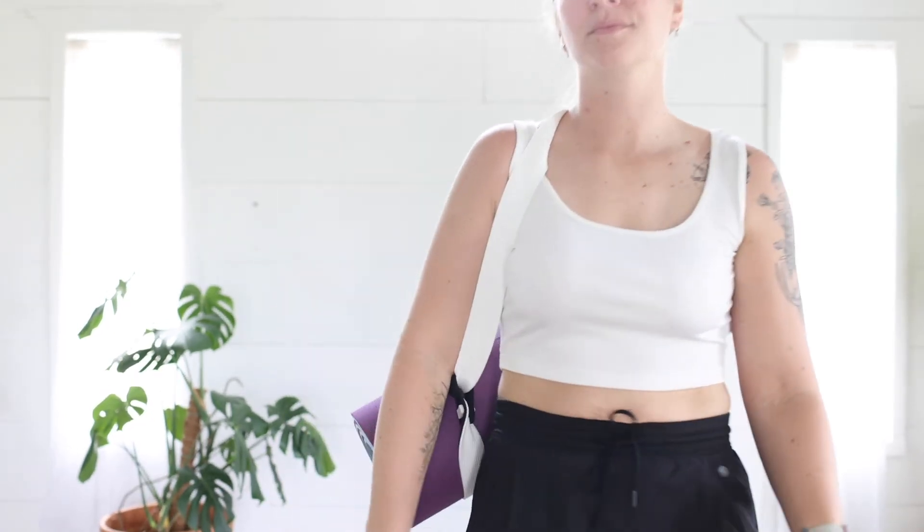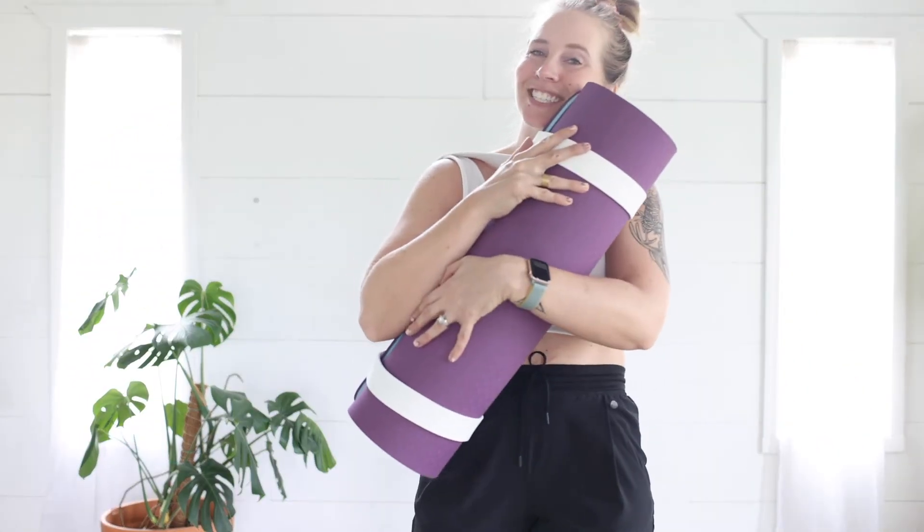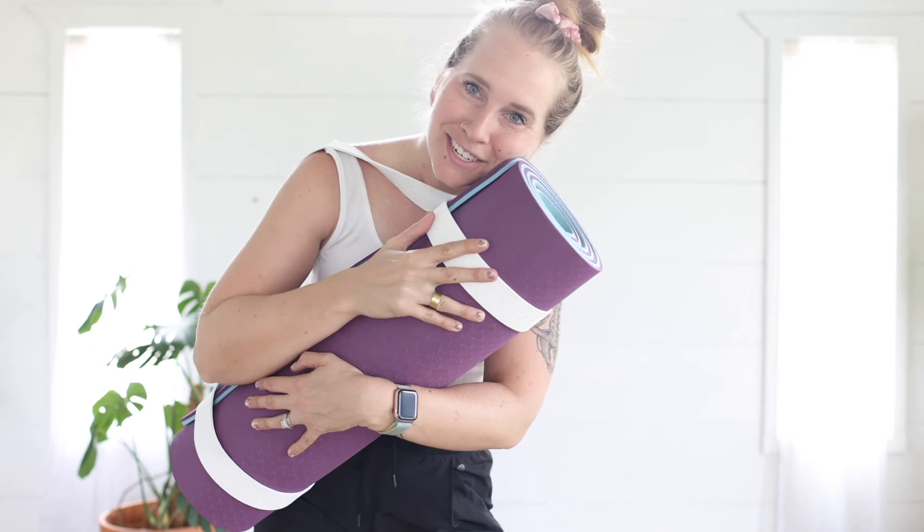It's non-slip and also environmentally friendly. I just cannot get enough of this yoga mat — I want you all to have one.